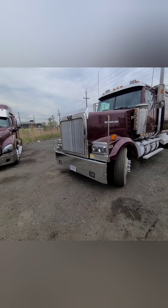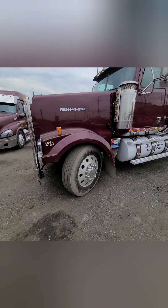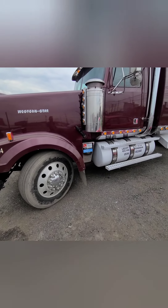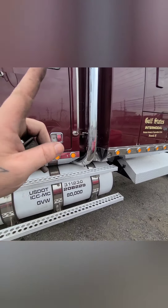There she is — 14-liter Detroit, 13-speed transmission. Just got the stacks on, just mocked it up.